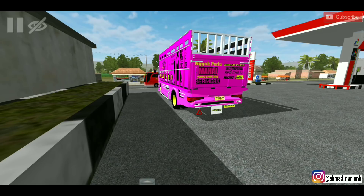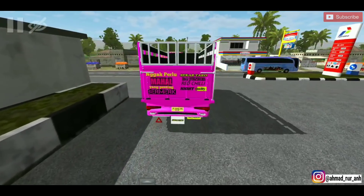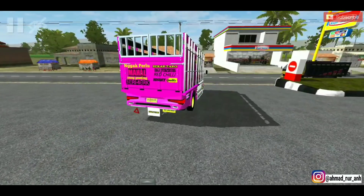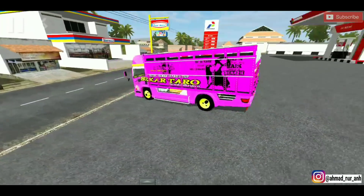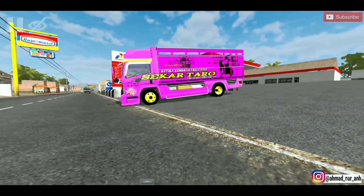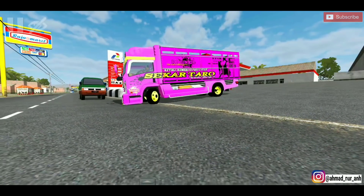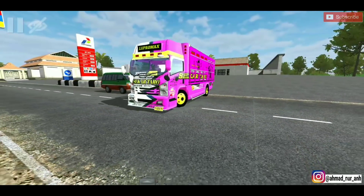Langsung aja kita gaskan, udah gak sabar buat ngeblong. Kita ngeblong dulu guys. Asyik! Jangan lupa nyalain sen kanan. Truk baru ini. Mentul-mentul ini, apakah dia gasruk? Ya iya gasruk. Mantap! Ceper banget guys, Skartaro.